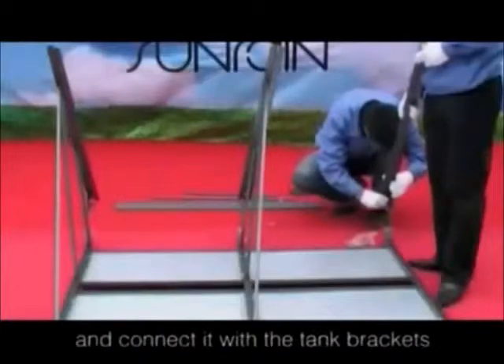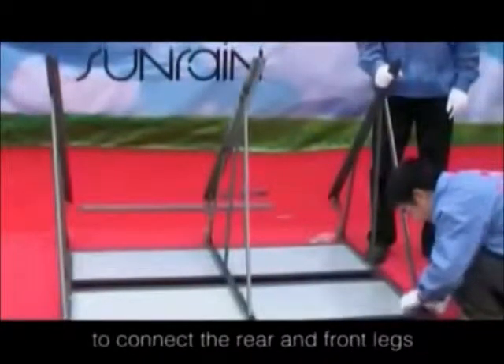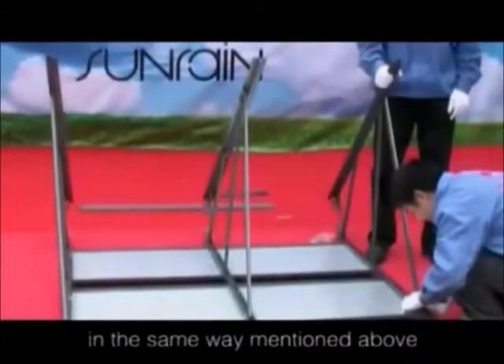Take the last rear leg out and connect it with the tank brackets. Then use the assistant bars to connect to the rear and front legs in the same way mentioned above.